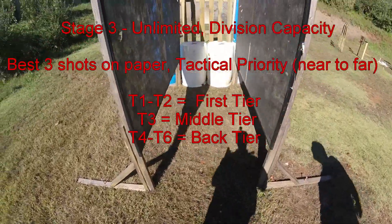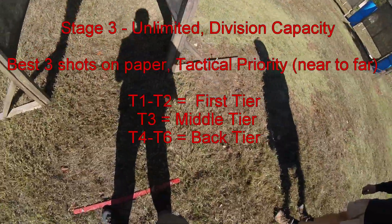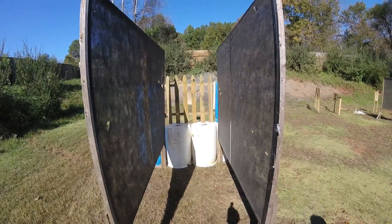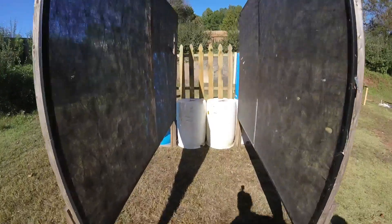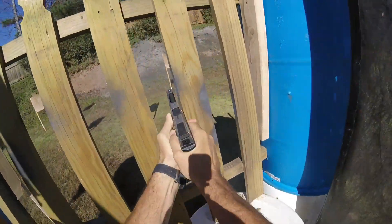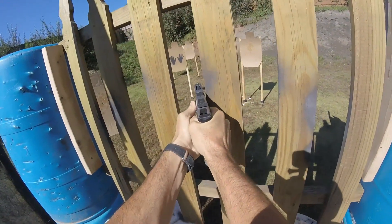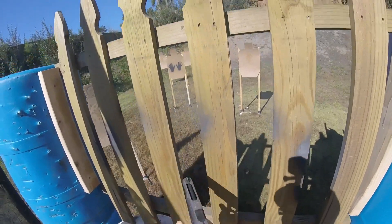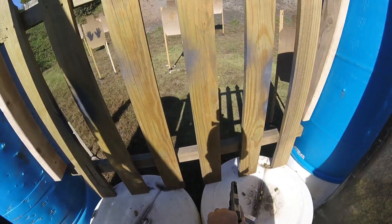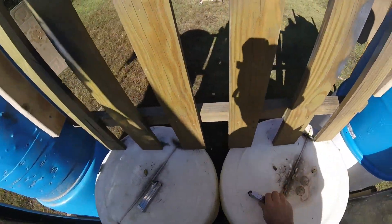Range is hot. Eyes and ears. Shooter, load and make ready. Shooter ready. Ready. Stand by. Finished unloading, show clear. Hang on a second — there's a bee buzzing around you. I'm sorry. Unload and show clear. If clear, slide forward. Pull trigger and holster. Catch your mag.